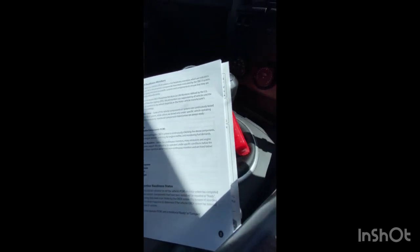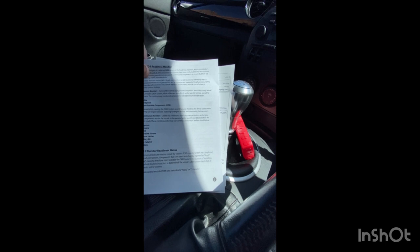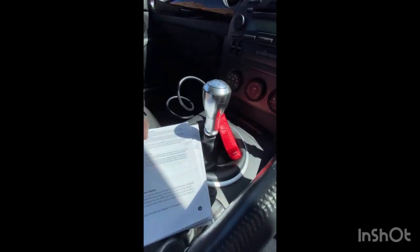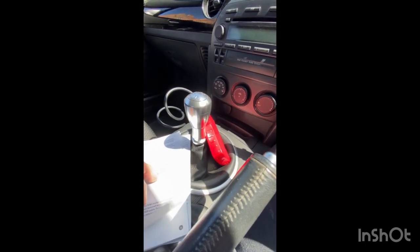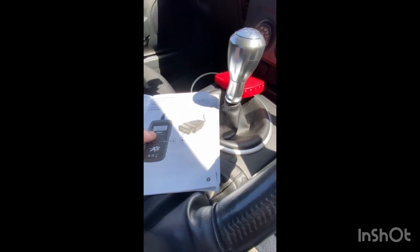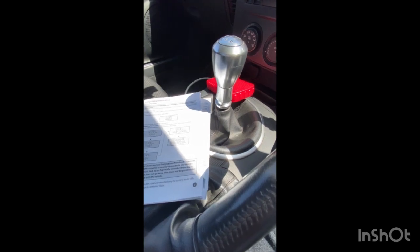Obviously it goes through it in detail — sorry about the lights, I'm sat in the car. It says here: once the vehicle is running, the OBD2 system is continuously checking the above components. So it tells you what it is in there. It also mentioned the PCM in the booklet. To use it, it's self-explanatory really.